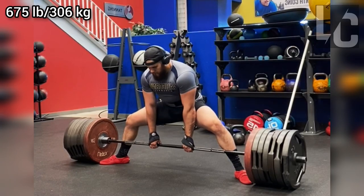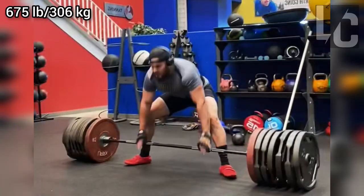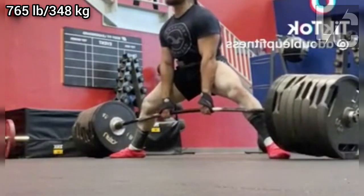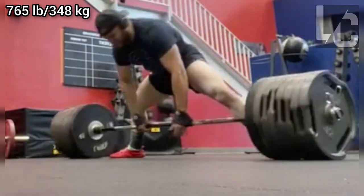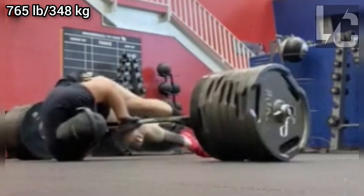Welcome to Lifters Club. In this video, I will talk about Tony Sosa, the deadlifter who has the shortest sumo deadlift range of motion I have ever seen. He recently lifted 675 pounds, which was one of the fastest moving 675 pounds in the world.